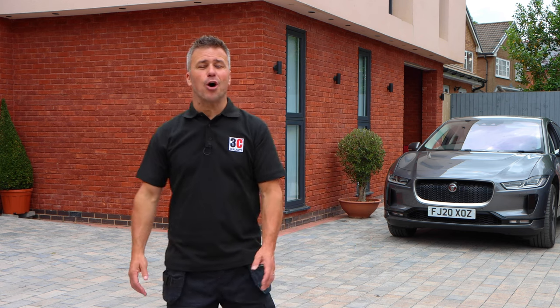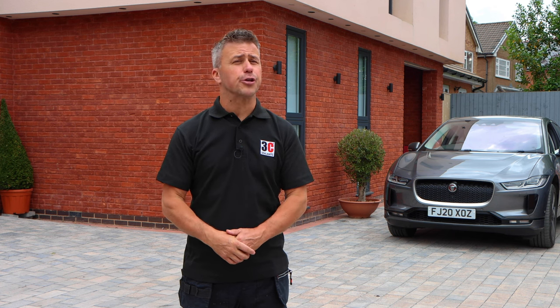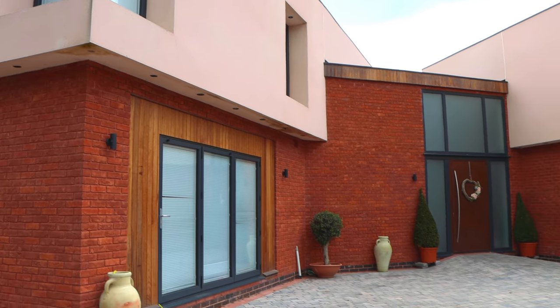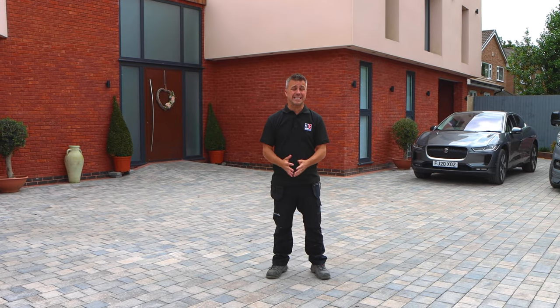Hi, I'm Craig Phillips. Welcome to my top trade secrets. In this video I'm going to show you how to prepare, fill and finish unwanted cracks and gaps around the insides and outsides of your home. I've been fortunate enough to build my own dream house — it was about two years ago now and it's had plenty of time to settle in.